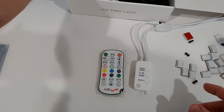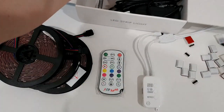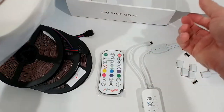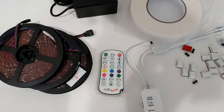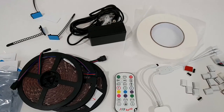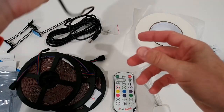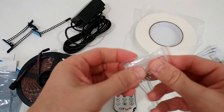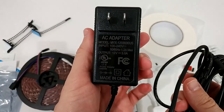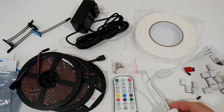We also get the remote and three sets of LED light strips. There's mounting tape — really a lot of it. We get straps to secure the strips, a power adapter, and even some screws. The massive power adapter works from 100V to 240V, so it works worldwide.